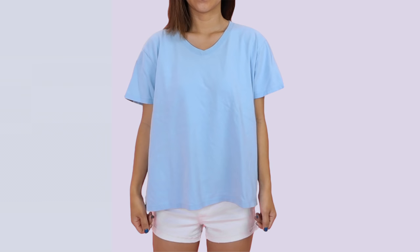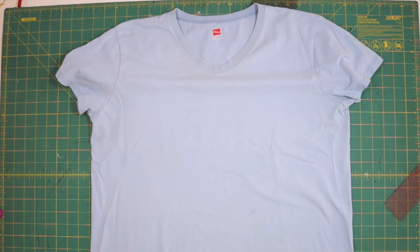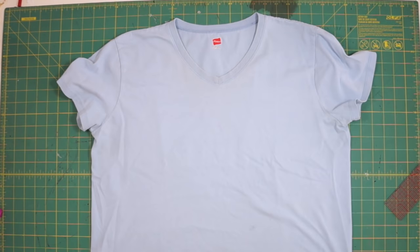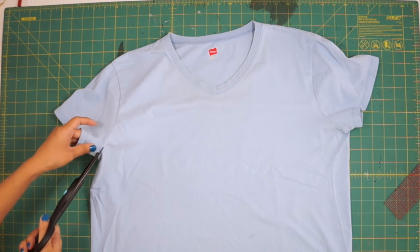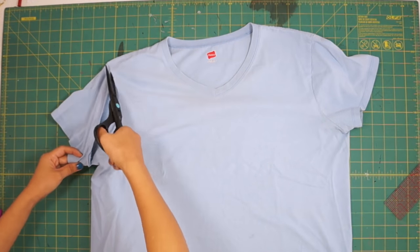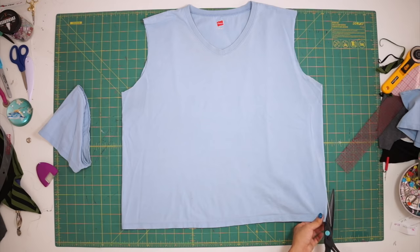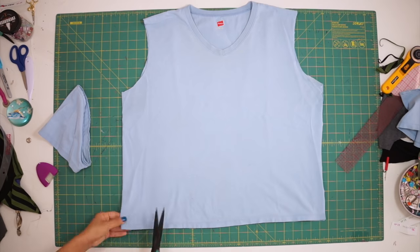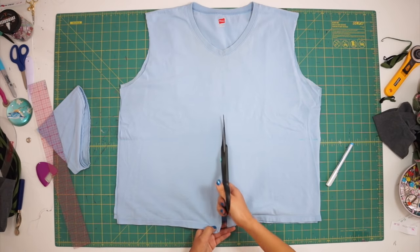This is a large t-shirt I thrifted for $3. You do want to use a shirt that's loose fitted on you and the material should have enough stretch to become a fitted top afterwards. First I remove the sleeves on both sides of the shirt. Then cut all the way up the sides of the shirt and then cut all the way up the center front of the shirt leaving the backside in one piece.